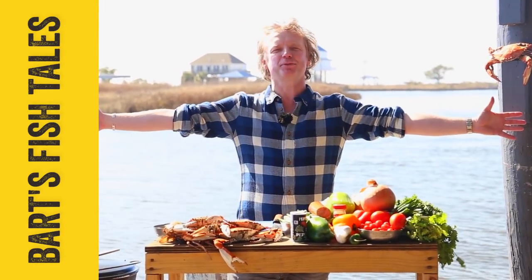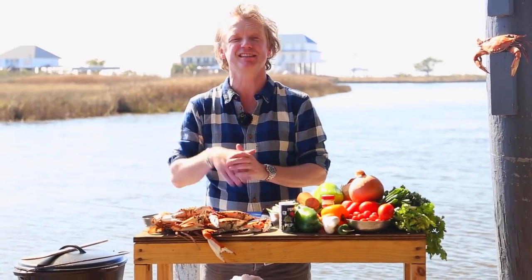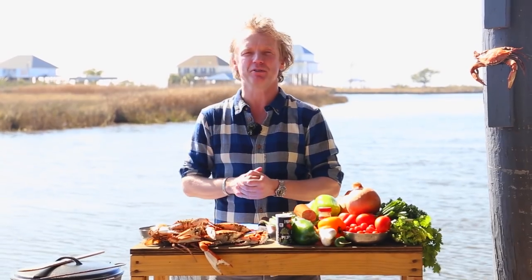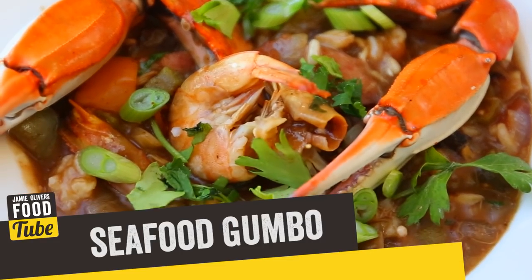Hi Foodtube, I'm Bart of Bart's Fishtails and welcome to Louisiana, United States. I'm here in Slidell, which is a small town famous for blue crab, and with this blue crab we're going to make a traditional seafood gumbo my way.